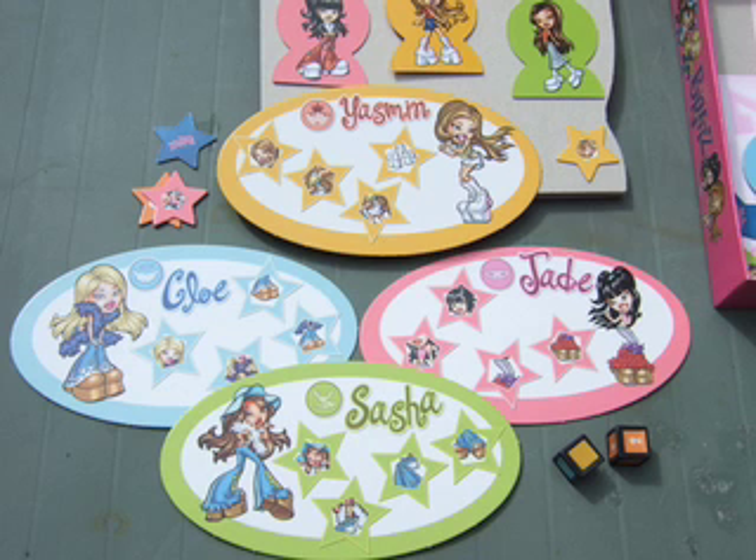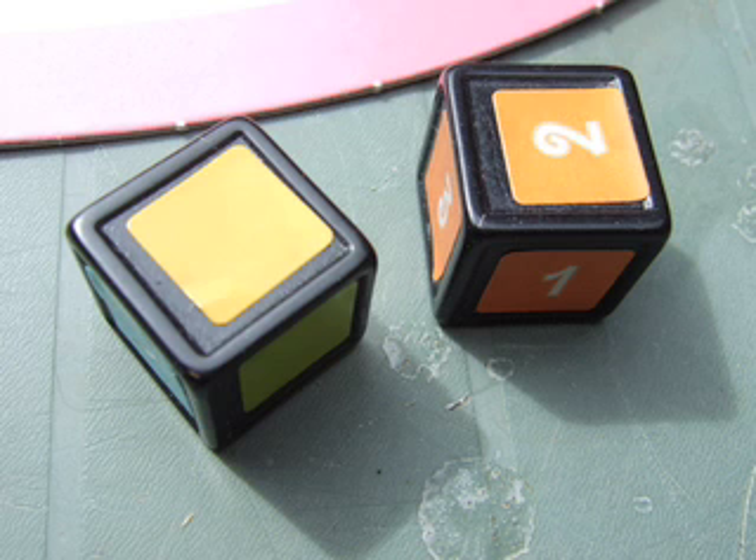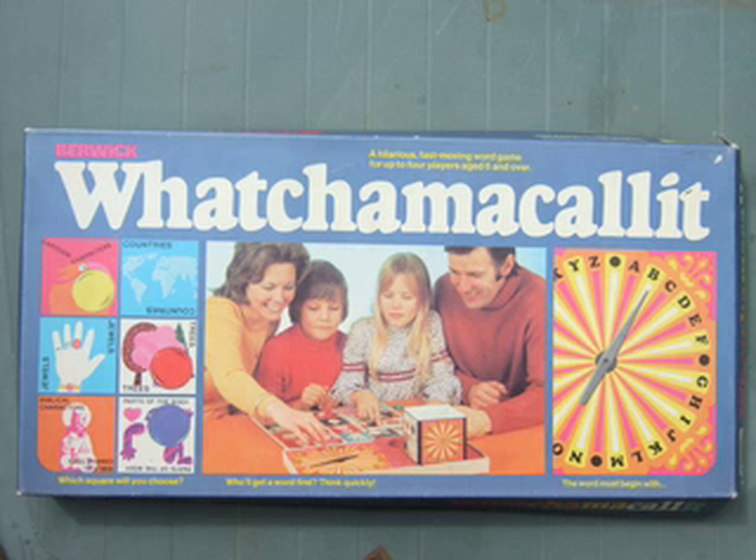In this game there are 4 cards and 2 dice. The dice are particular dice — colours and numbers — and there are some instructions here. So you need instructions for your game, and you probably need dice.